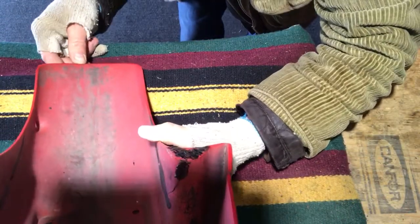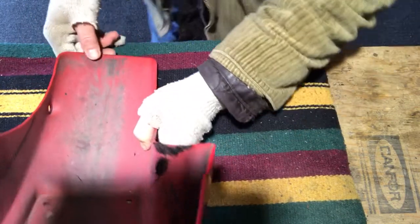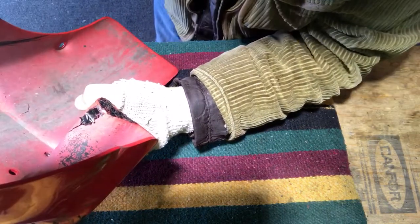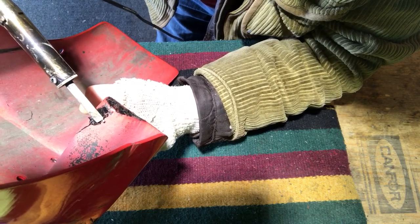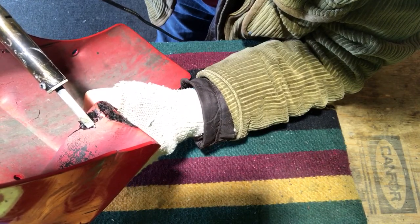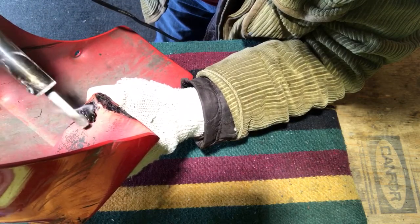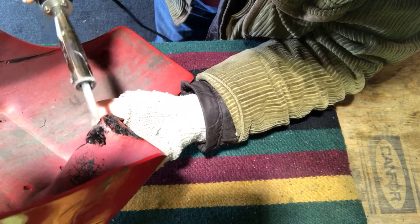Let's keep this video nice and short. Let's get some staples in there. Right there, right there. In you go. You see that? You've got steel in there now — how nice is that?